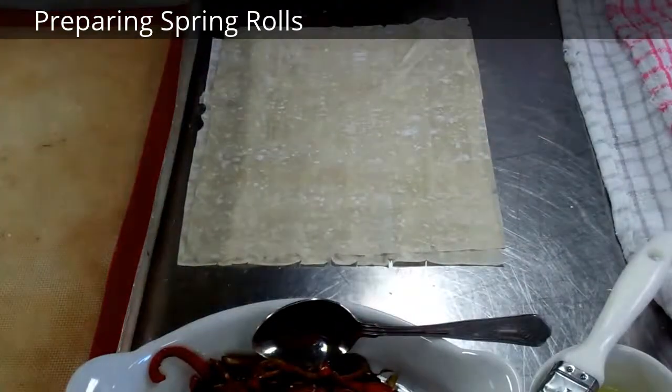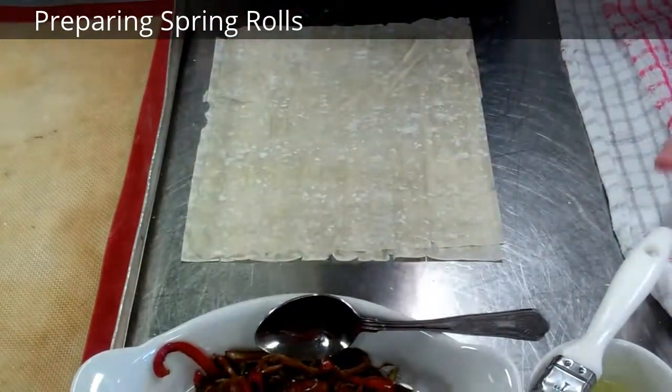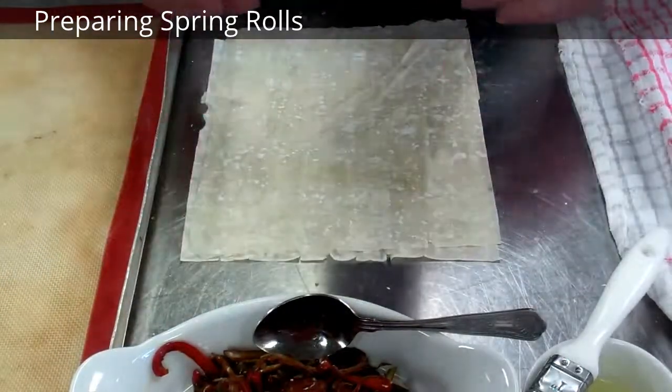What we're going to do here is we're going to make a quick spring roll. I have my filo pastry which I have defrosted. I keep it on the tray with a little bit of damp cloth underneath to keep it moist so it doesn't dry out, because it will dry out very quickly.